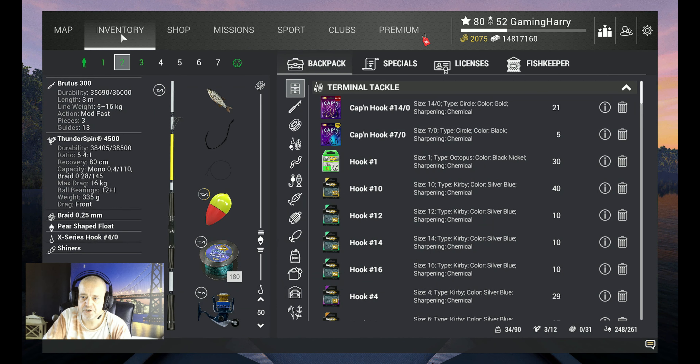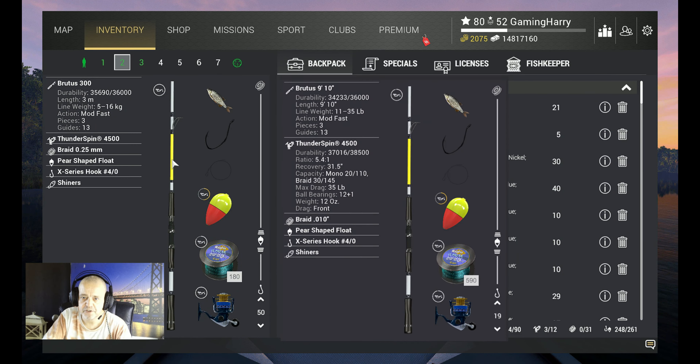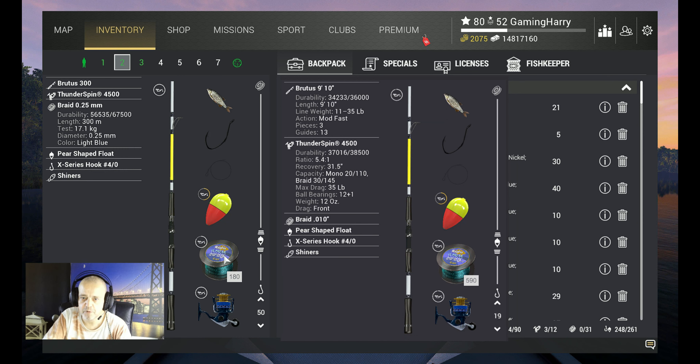First, let's check my inventory. I use the Brutus 300 — that's a 16-kilogram rod. A little heavier would maybe be better, but it's doable. I use the Thunder Spin 16 kilograms. I've got braid 0.25, 17 kilograms, a pier-shaped float, and X-Series hook 4-0. If you don't have X-Series, use a barbless hook 4-0.